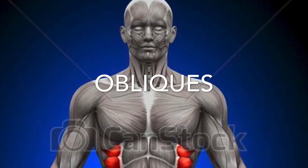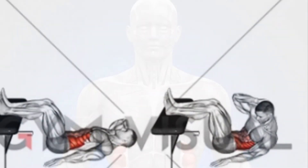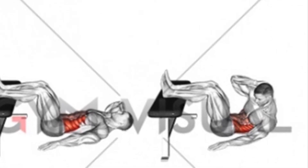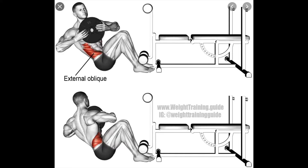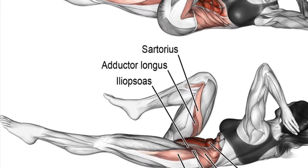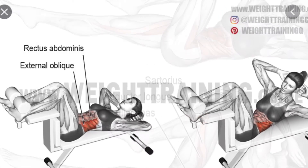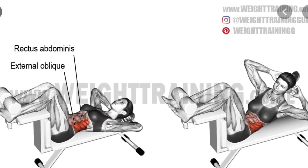Obliques. All you have to do to get your obliques involved is give a twist at the top part of your abdominal movement. The side that you're twisting toward is the side that's getting more of the work, because it is the side that is contracting to pull you over.